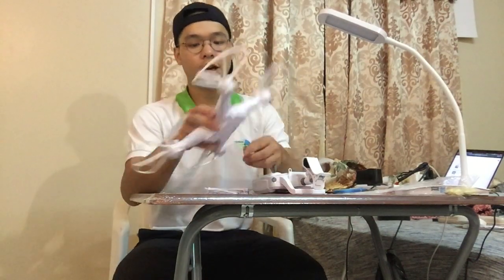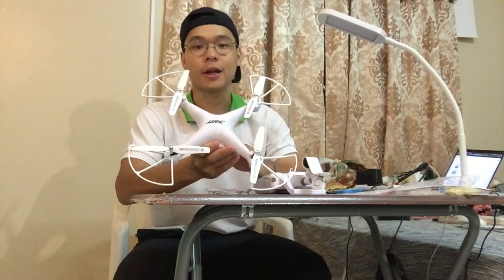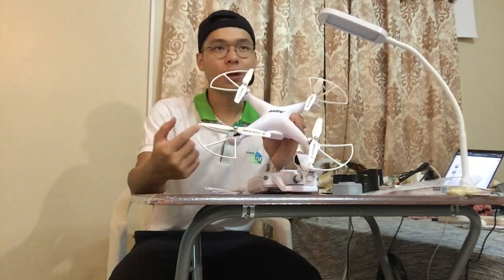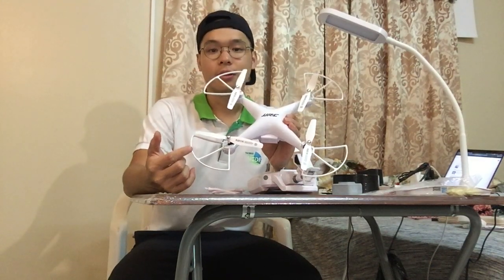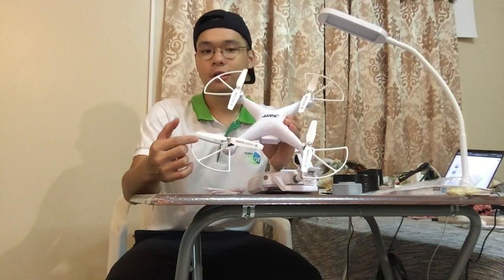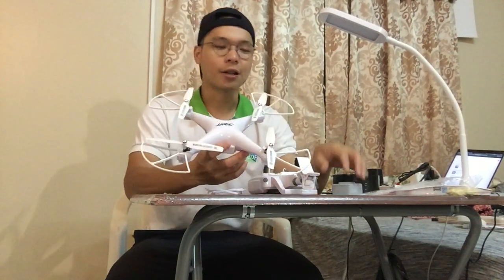Hello everyone, today I want to try this drone, the JJRC H68. The reason why I want to try this drone is because many people promote that it can fly up to 20 minutes. But the big problem with the drone is that its camera is really bad — in tests it always lags.